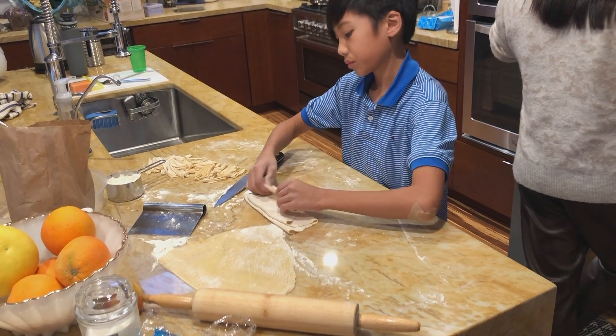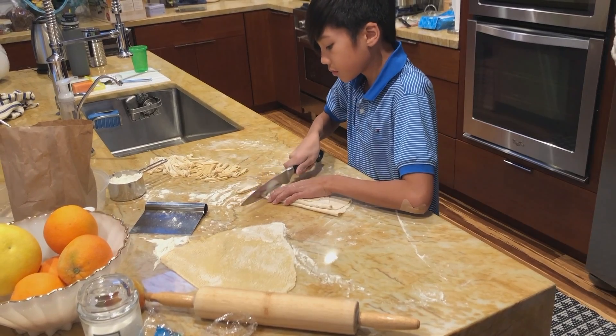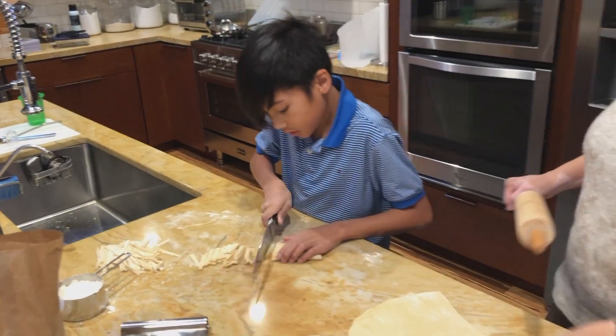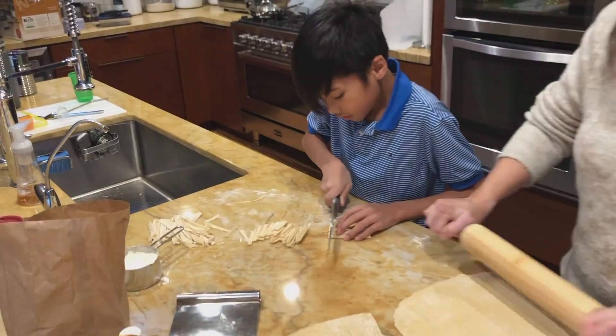I'm doing slow-mo. Mom's flattening the dough a little bit more, and I'm cutting it into noodles.